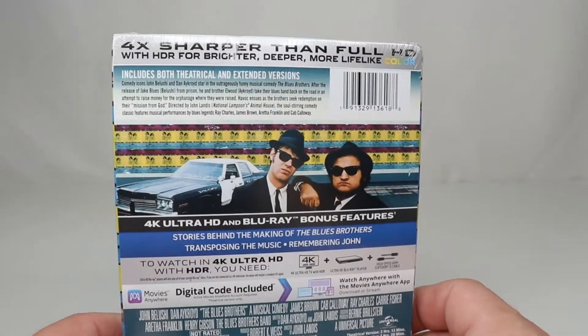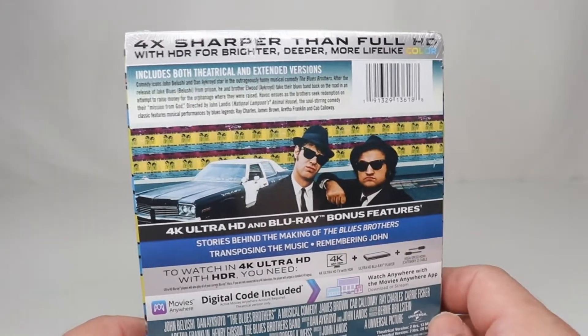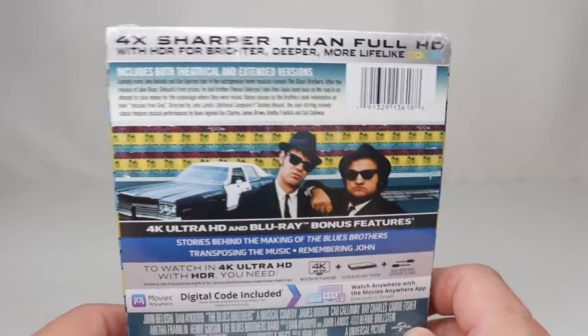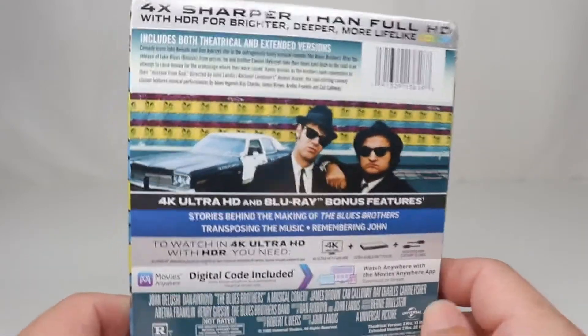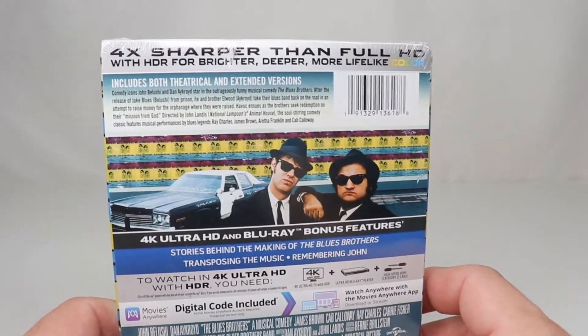I personally don't think the Blues Brothers needs Dolby Atmos. I don't think there are any jets or helicopters flying over you or superheroes blowing stuff up or anything flying through the air. But of course the music in it is one of the most important parts.